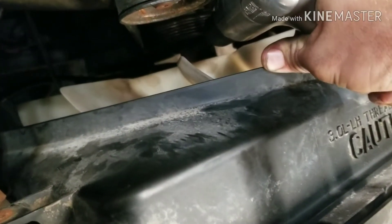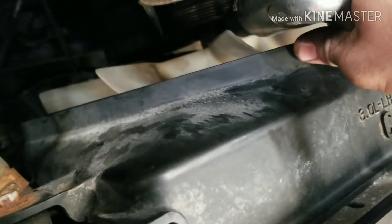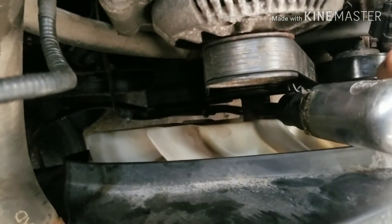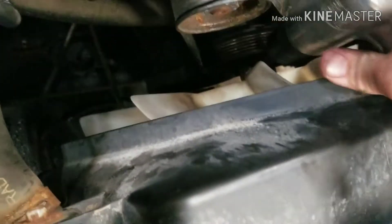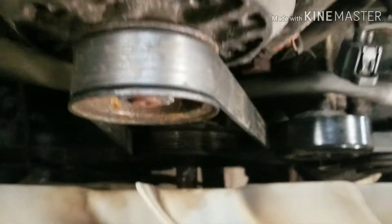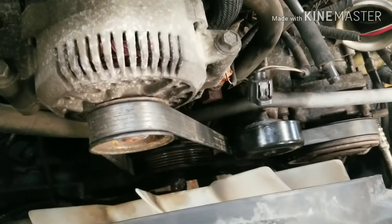Here we go. Not very easy to do one-handed. But you want to hit it on this side over here and get it to move. I don't know if you saw that or not, but it just broke free. So, now we should be able to take our wrench and hammer, tap that off the rest of the way.